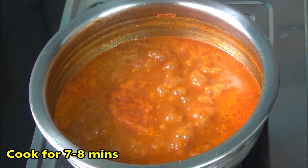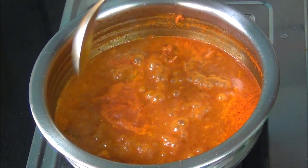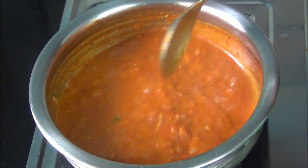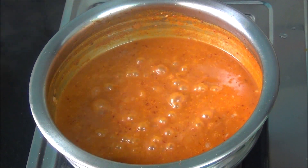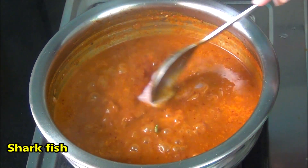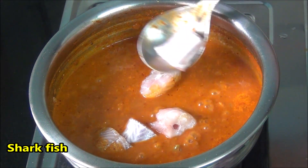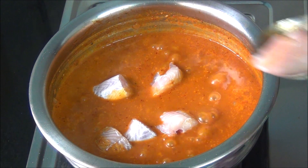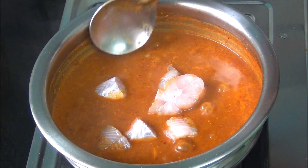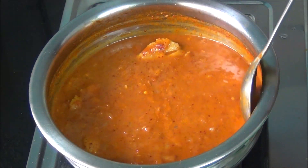Cook for around seven to eight minutes until it gives a nice rolling boil in the vessel. Now add in the shark fish that we marinated earlier with a little salt, and very gently give it a stir.